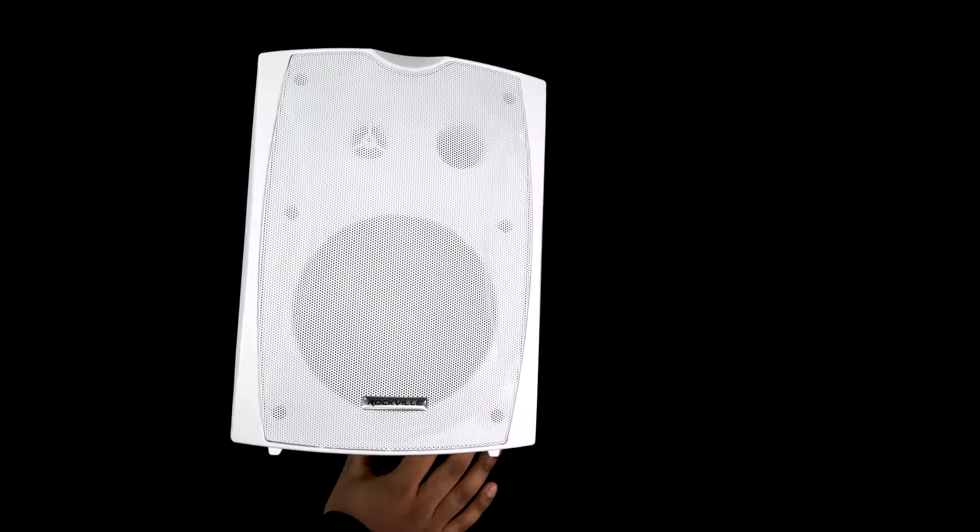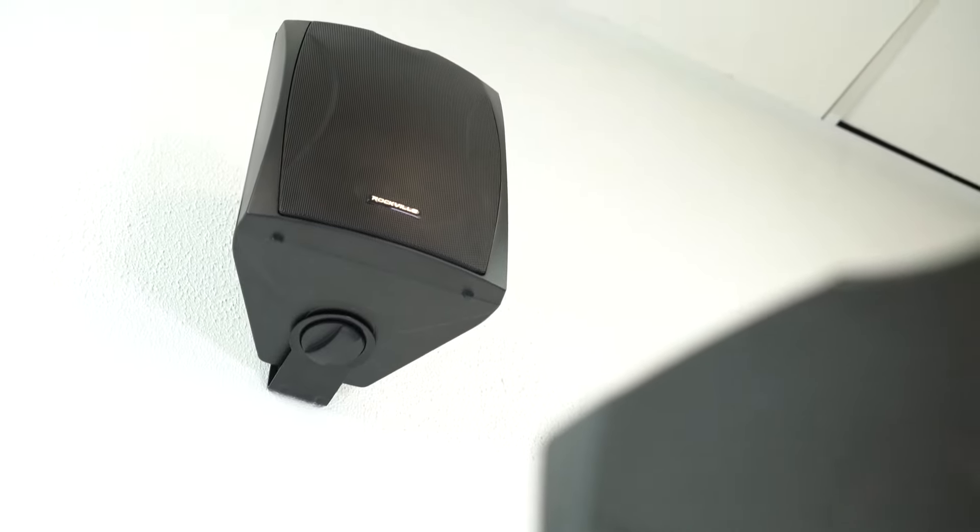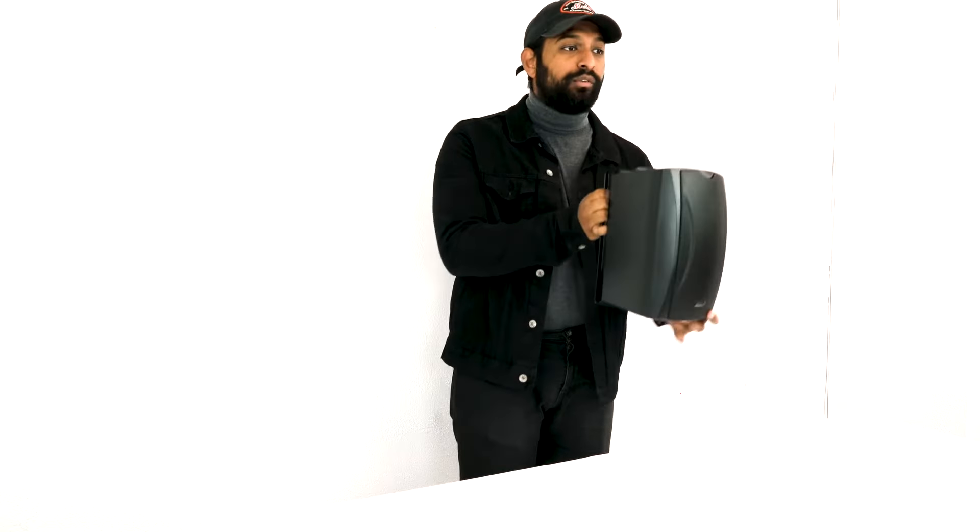This allows you to point the speaker in the most optimal position for sound staging, whether you're indoors like in a bar area or outdoors on a patio. A lot of times you're going to want to create a balanced and focused listening environment, and having the ability to swivel allows you to do that.